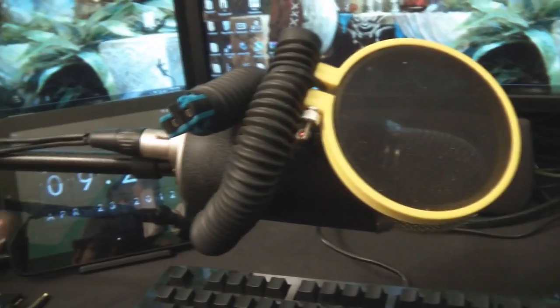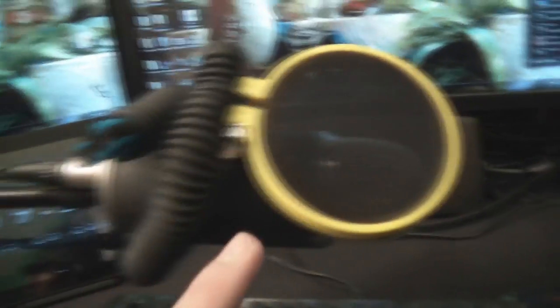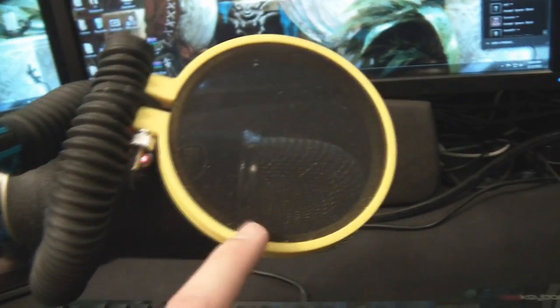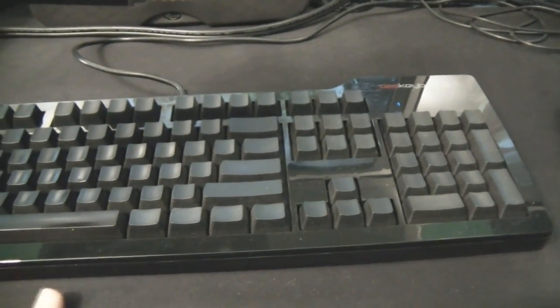On the boom arm is the Yeti Pro, which I'm running right now through XLR into the mixer board. I've got my own homemade pop filter — just one of those little arts-and-crafts embroidery hoops with some pantyhose — works perfectly. The mousepad takes up the entire desk area — it's the Extractinator Ripper XXL. The keyboard is a Das Keyboard Ultimate Professional S with blank keys, no labels at all, using Cherry MX Brown switches.